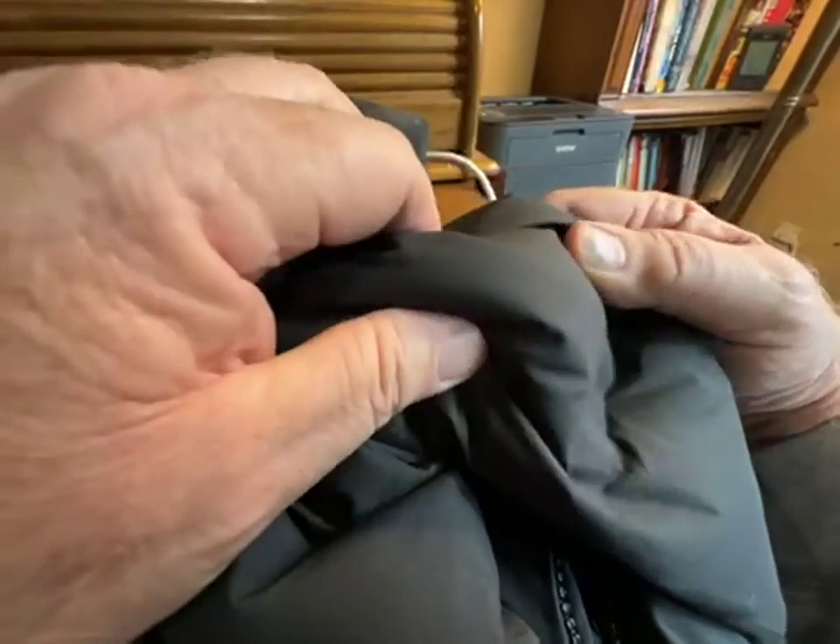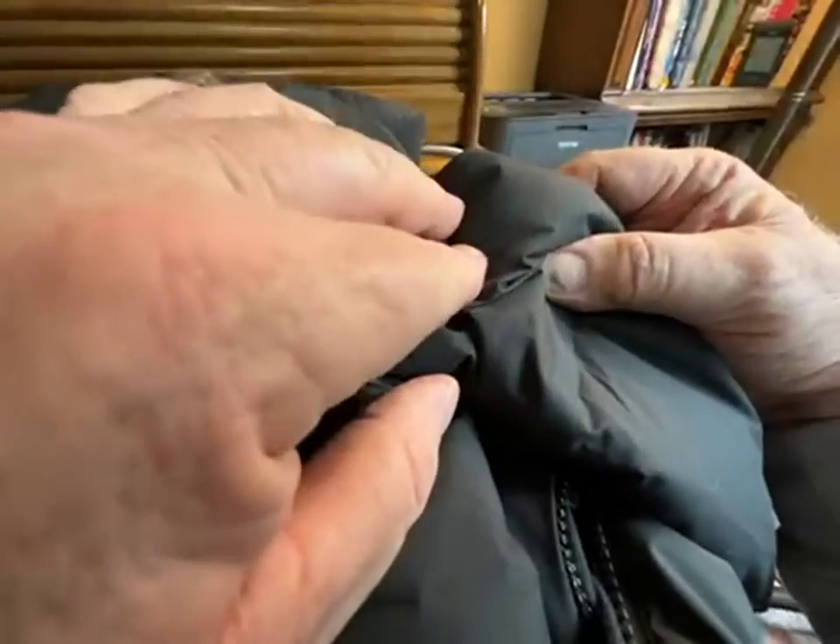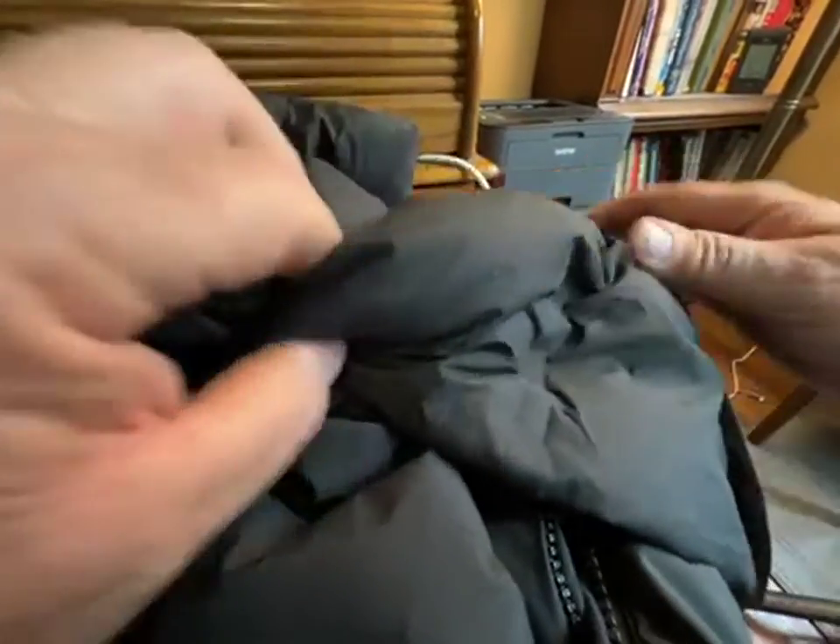The construction looks really nice — the outer fabric is tight and smooth. Like any down coat, at best it's water resistant; it's certainly not waterproof.